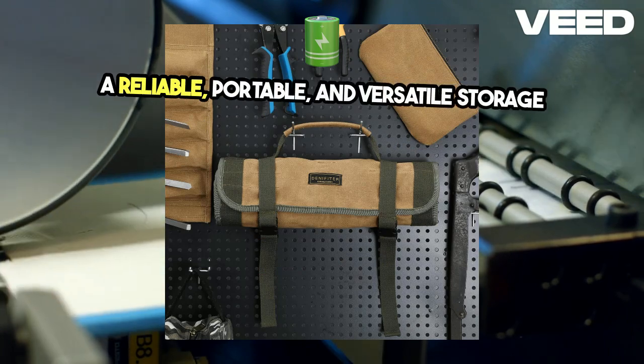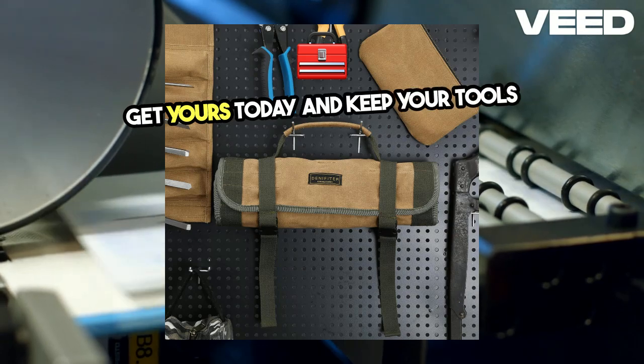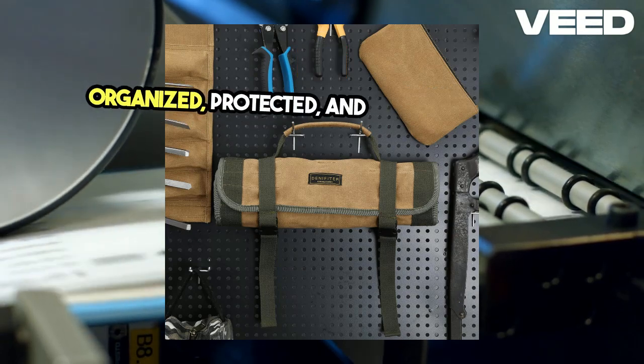Get yours today and keep your tools organized, protected, and ready for action.